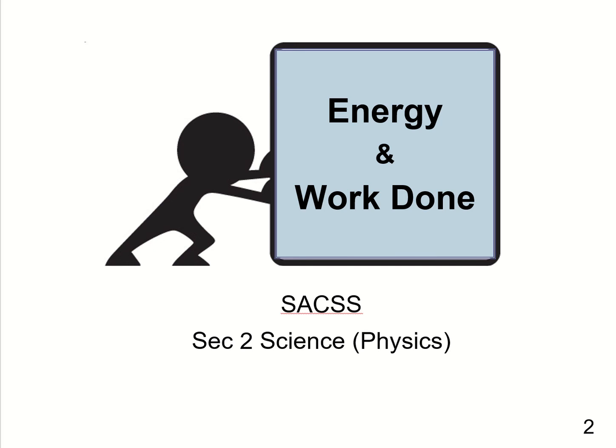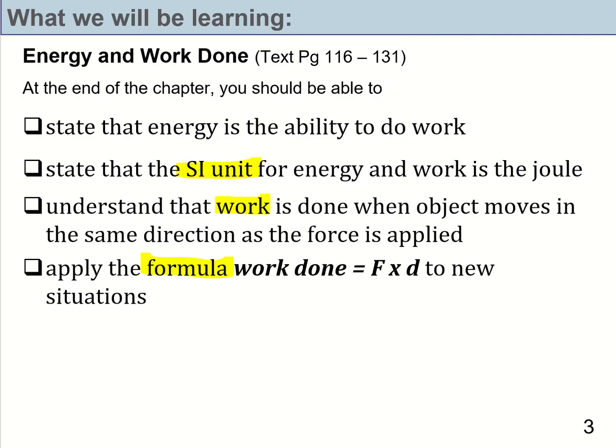Hello everyone, welcome to the lesson on energy and work done. In this lesson, we're going to focus on work done. We're going to learn what exactly is work, what is the formula used to calculate work done, and of course, what is the unit for work.